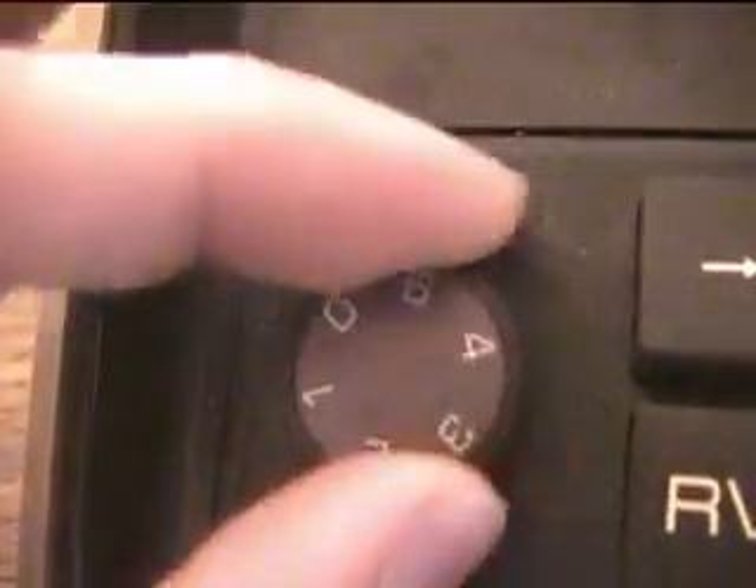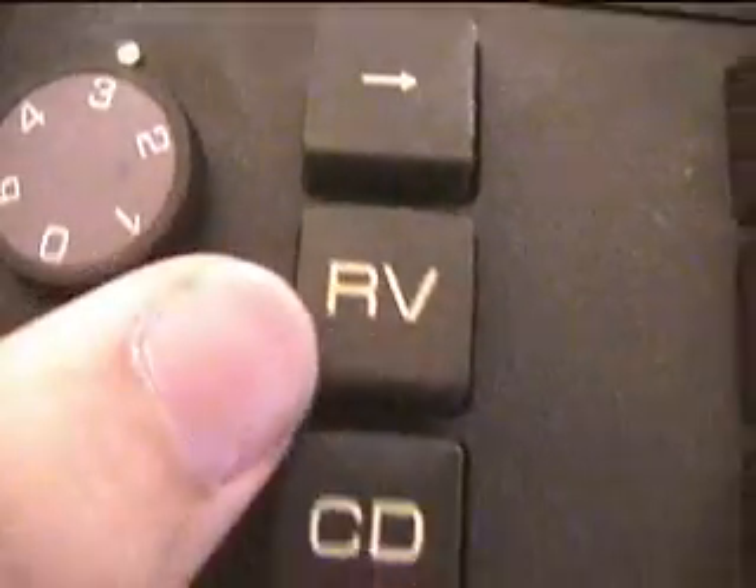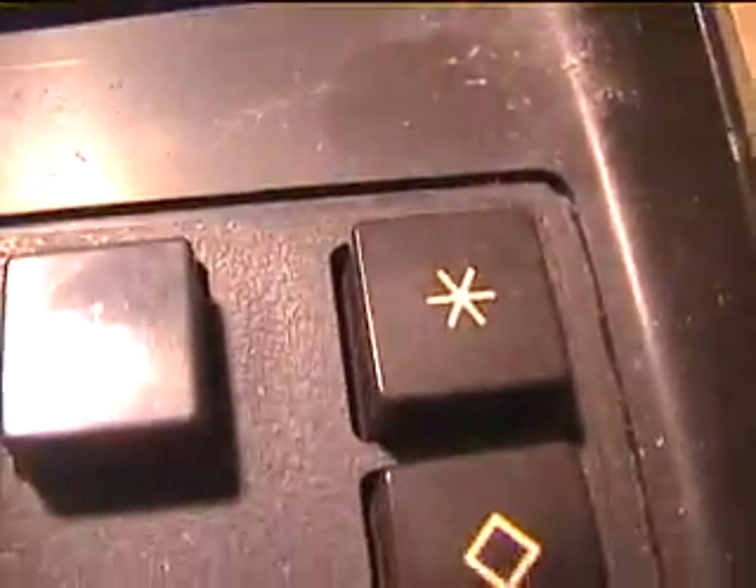Also, if anybody knows what this is — this little dial here with these numbers on it — I do not know what it's for. Nor do I know what this 5/4 thing is for, or what all this RV stuff is for, or this K, or that little diamond, or that star thing.